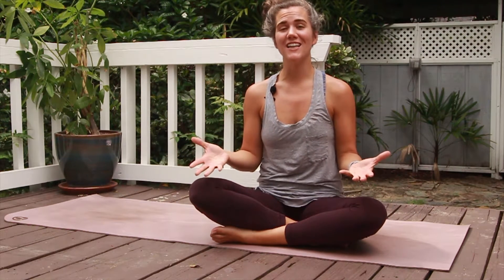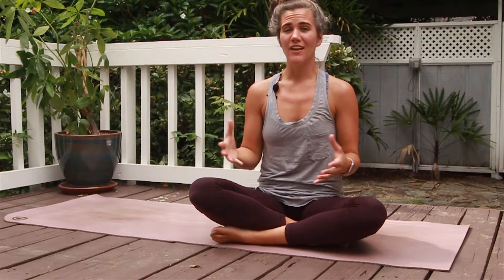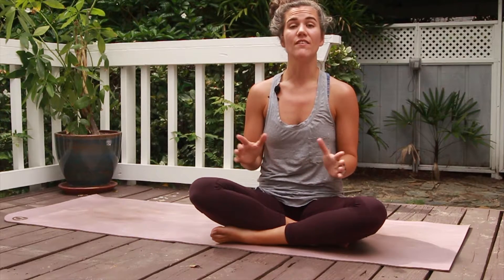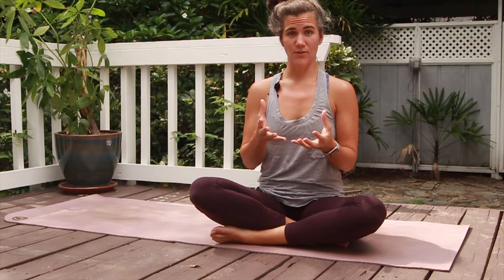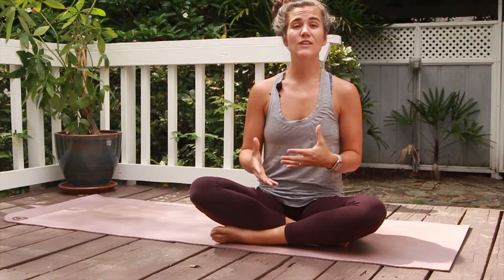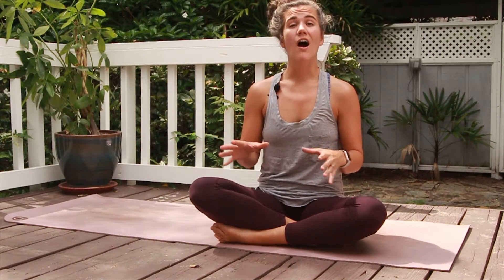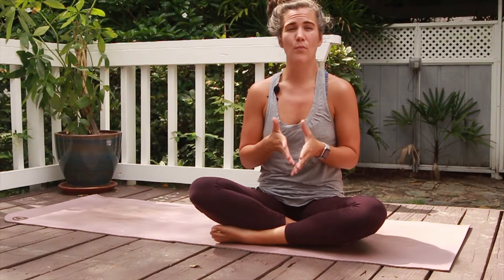Last but certainly not least, the one that everyone knows and loves — the one that if anybody says pelvic floor, this is the first thing they think of: pelvic floor lifts, or the Kegel exercise. For this one you need to visualize, because oftentimes when people try to engage their pelvic floor, they're actually bearing down instead of lifting up.